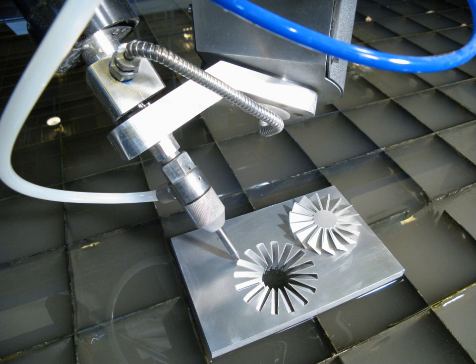Water jets also produce fewer airborne dust particles, smoke, fumes, and contaminants, reducing operator exposure to hazardous materials. Meat cutting using waterjet technology eliminates the risk of cross-contamination since there is no contact medium such as a blade.